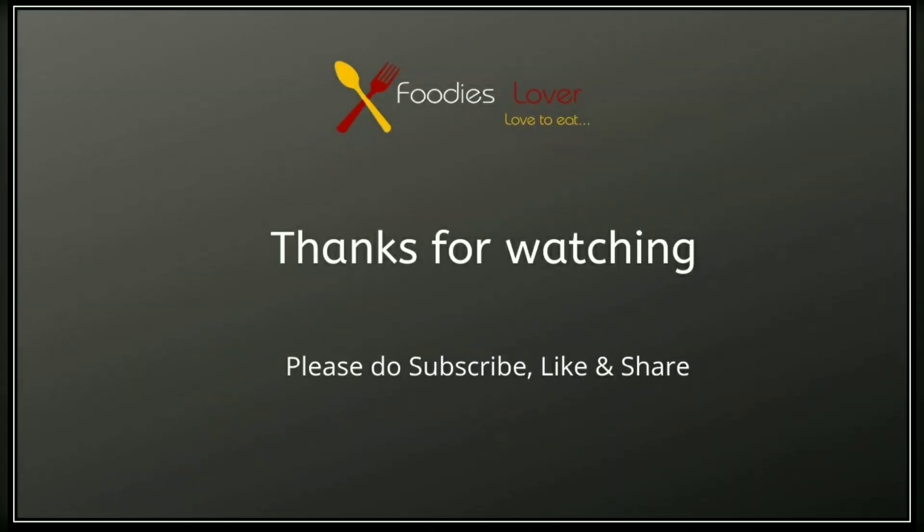If you like, share and subscribe to this video. Thanks for watching. Stay tuned.